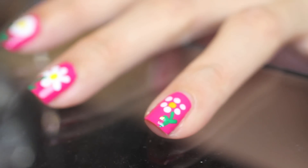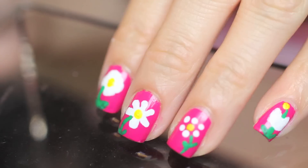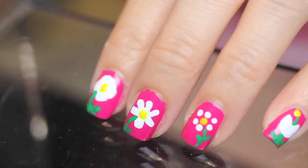Once everything is completely dry, add a top coat. Don't forget to seal the tips so that your nails don't chip. Clean up your cuticles and you're all done. Thank you so much for watching. Let me know which one's your favorite, and I'll see you guys later. Bye!